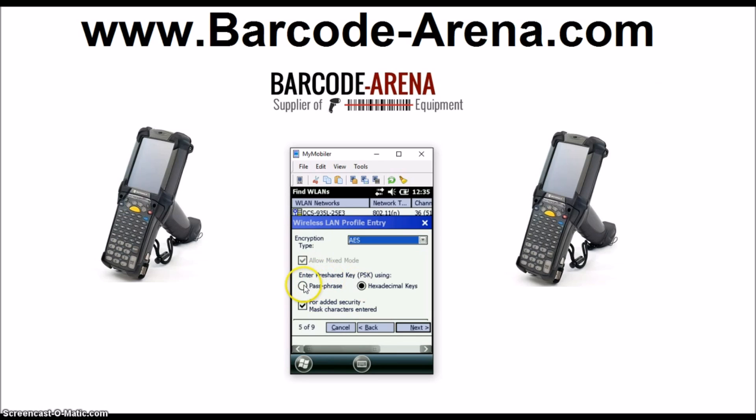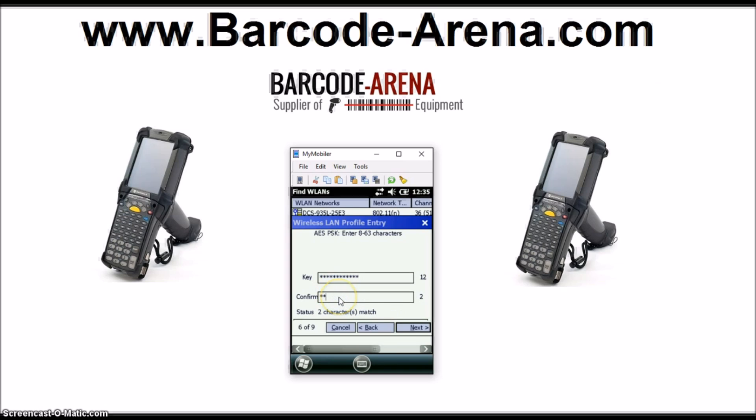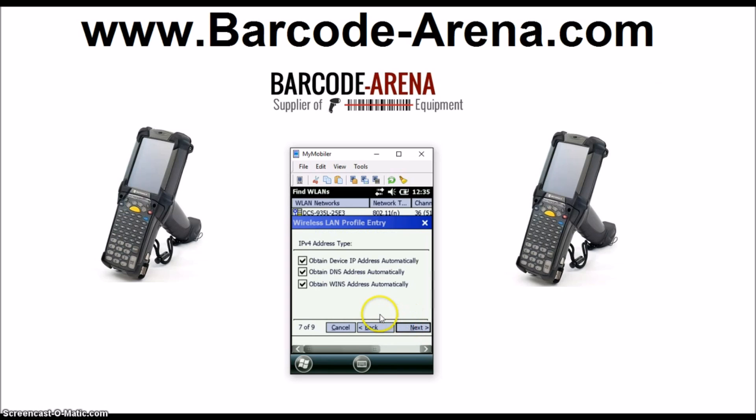Our password is a passphrase, so you'll select Passphrase — that applies to most networks. I'm going to keep the password entry masked so you can't see our password. Click Next to enter in the password. It is case sensitive, so even if you have one capitalization of a letter wrong, it won't connect properly. Once the entries match, click Next. We're doing DHCP, where the network access point is automatically assigning our IP credentials.